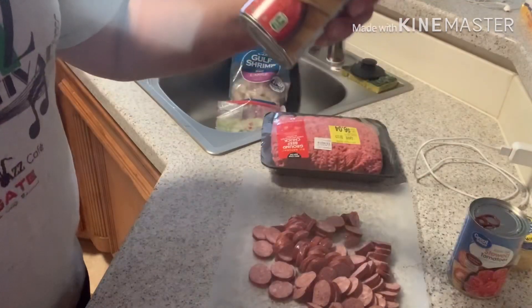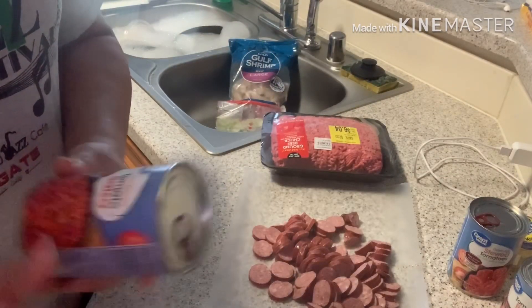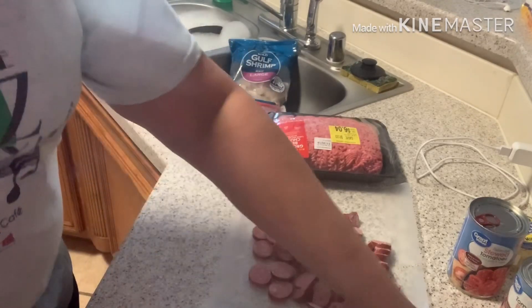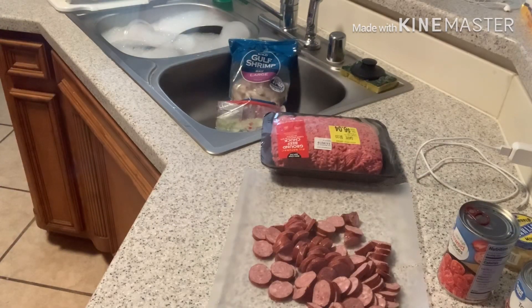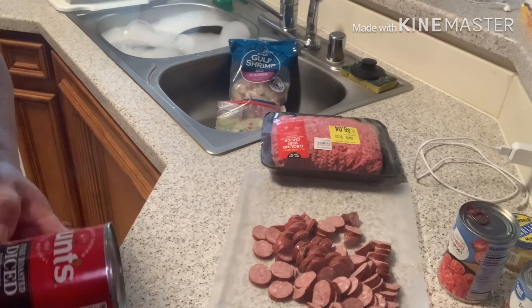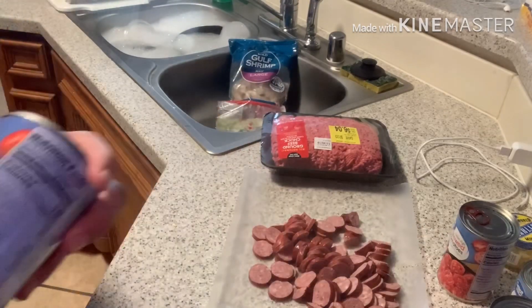This should be a 12 ounce can. And you need a 14 and a half ounce can of fire roasted tomato salsa. I do have some tomato sauce as well. So I think what I'm gonna do, instead of my salsa, I think I'm gonna do fire roasted diced tomatoes instead of the salsa.